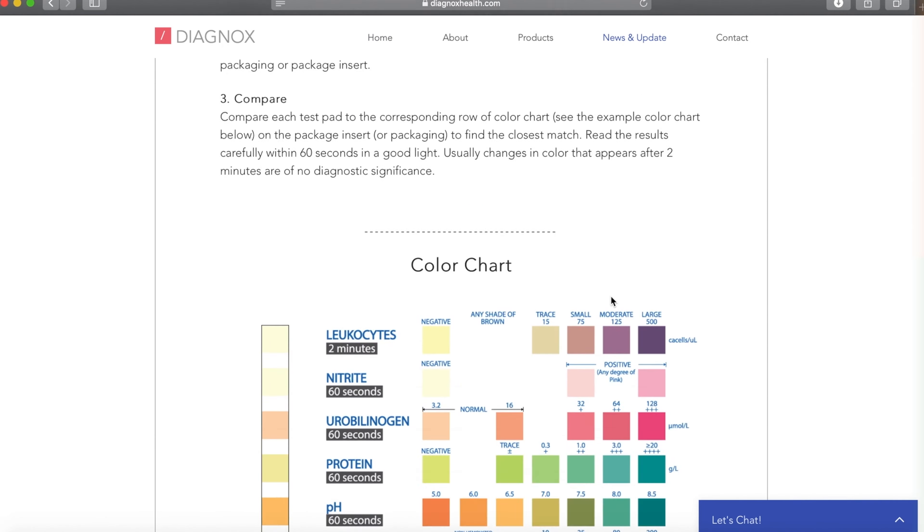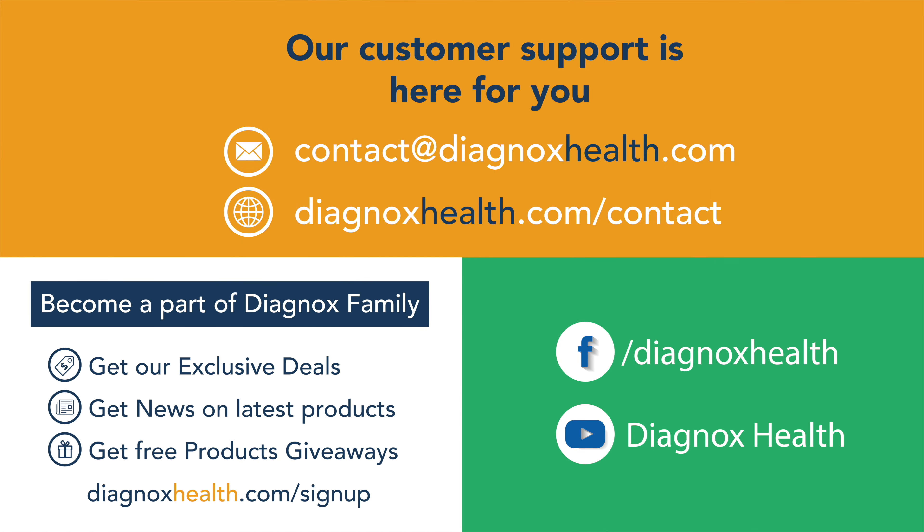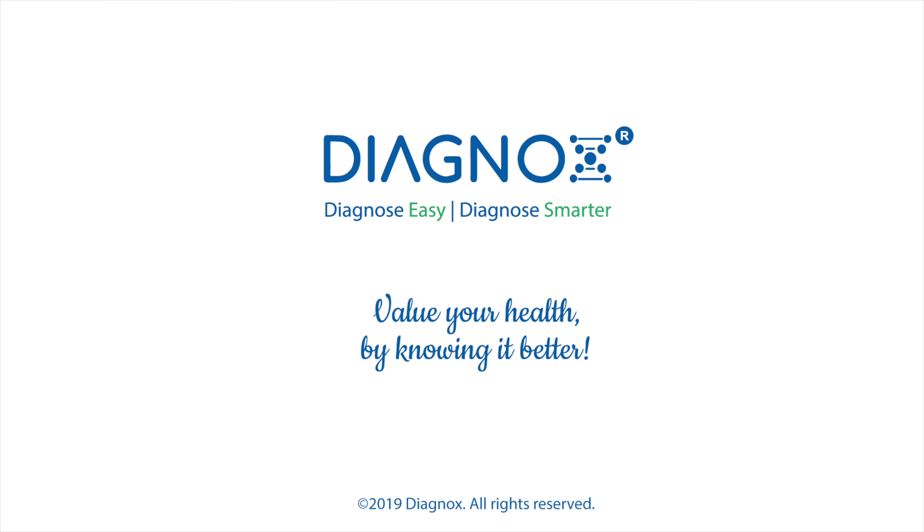Sign up for promotions and coupons. Email us for any questions — our customer support will be happy to help you. Diagnox: value your health by knowing it better. We'll see you next time for more!